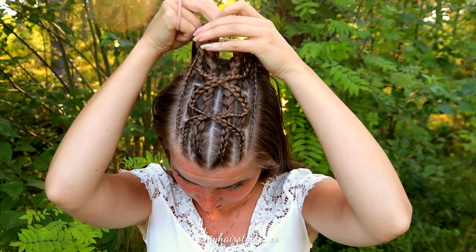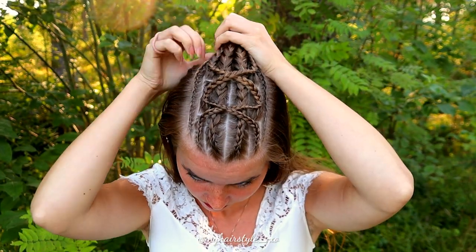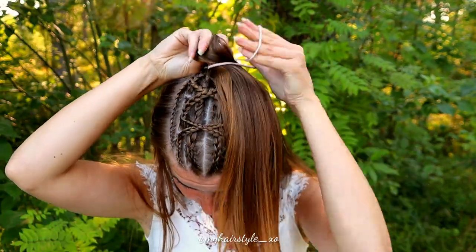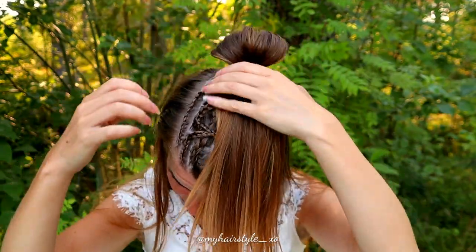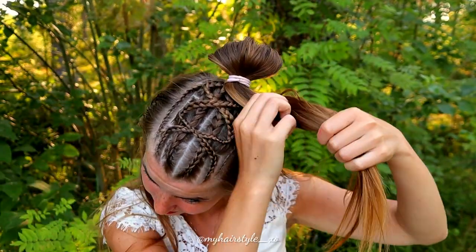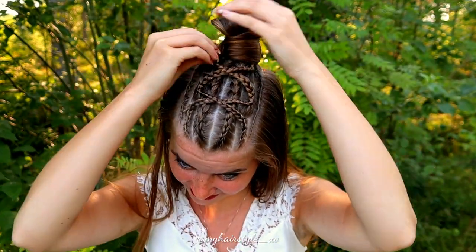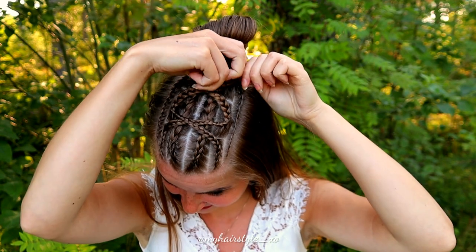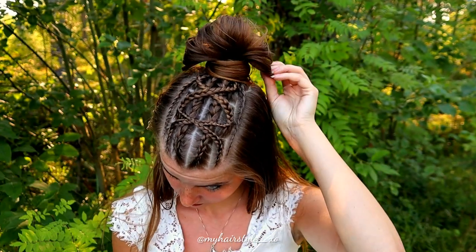Next I will put all the braids together along with a little bit of hair from behind them, and tie them with a ponytail. After that I create a loop, spread it a little bit, then take the rest of my hair and spin it around the ponytail like this, and secure the bun with bobby pins.